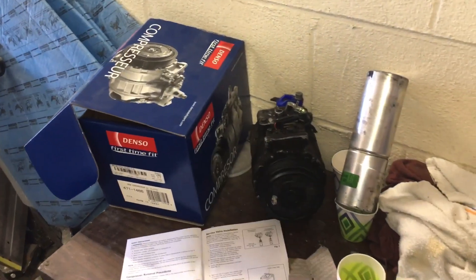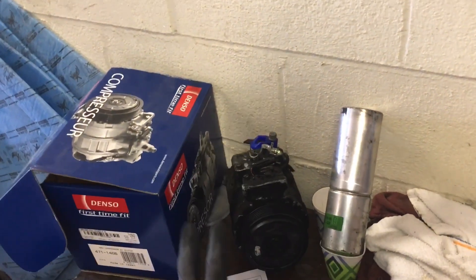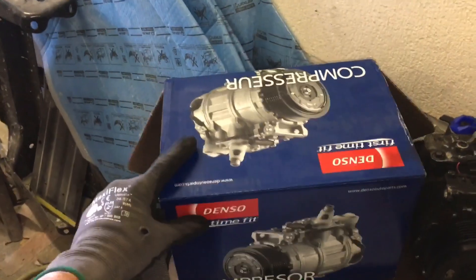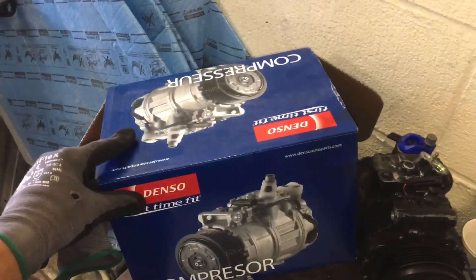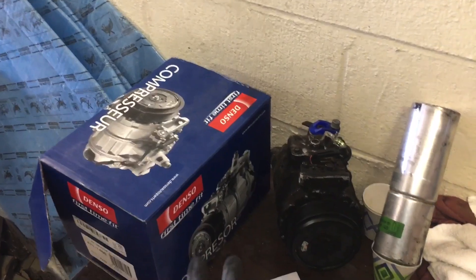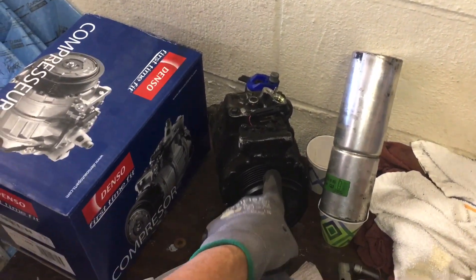If you follow all the procedures and you get Denso original parts that go back on the vehicle and they fail, I charge nothing. If you use anything else, you get charged a second time. Now, Denso over the years — for those of you who've been in this business a long time — you'll know that before, Denso used to always ship their compressors filled with enough oil to do a complete system. So if you had a car that called for six ounces of oil, the compressor was shipped with six ounces.